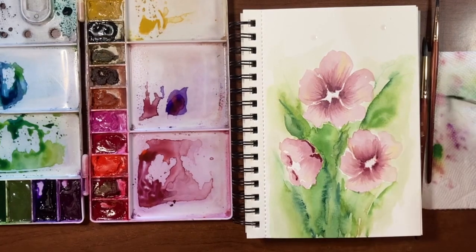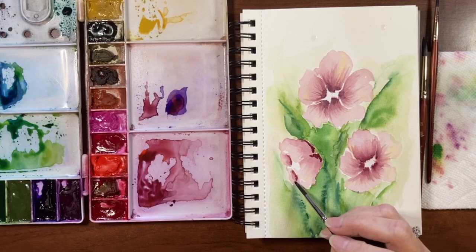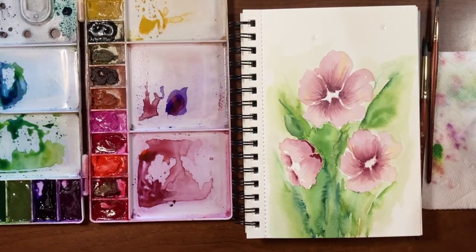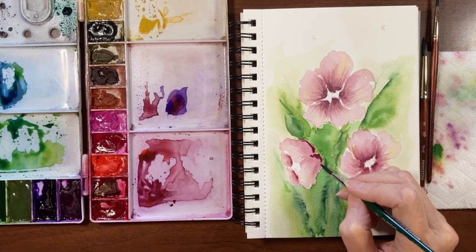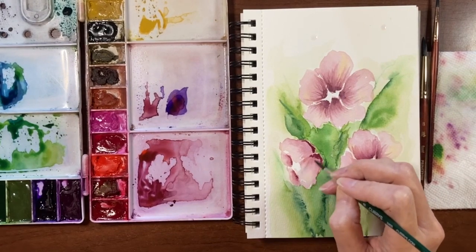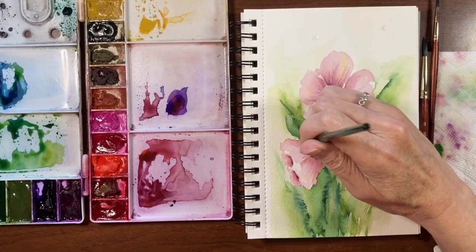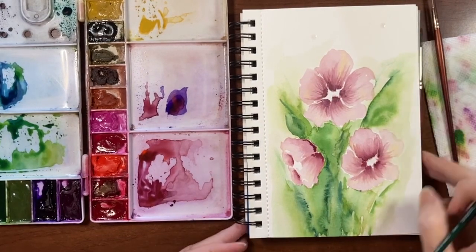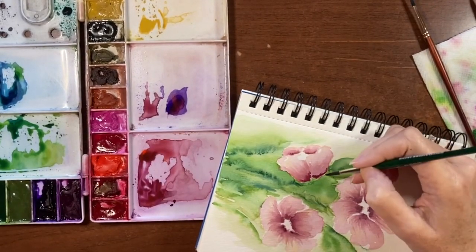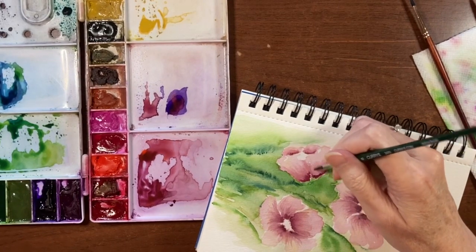I'm going to go in with a damp brush and just kiss the edge of that, just so it bleeds up a bit. Then we'll flick these guys and just drag this pigment up. If you have to turn your paper — because this is a little bit of an awkward angle — I am going to turn it, just so I have more control over the direction of the little wisps.